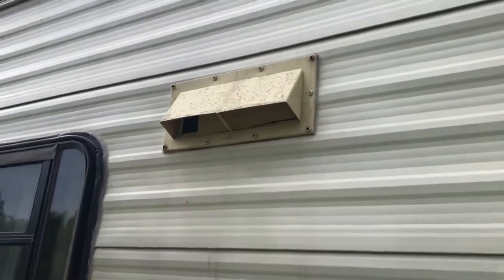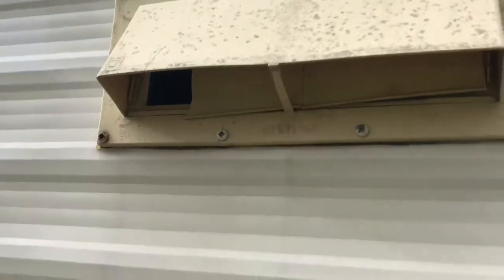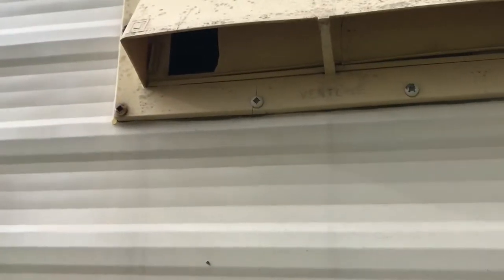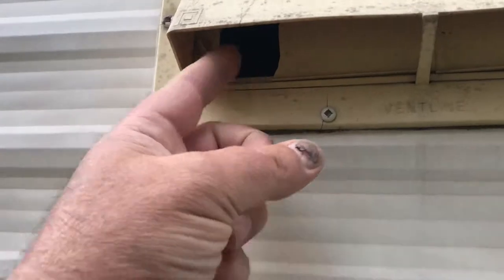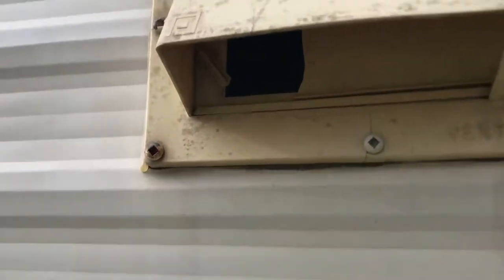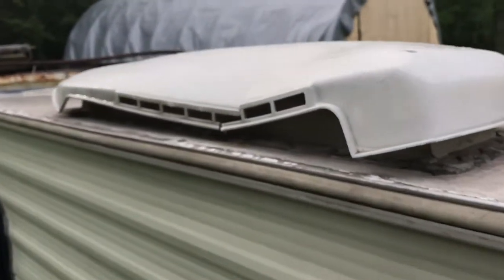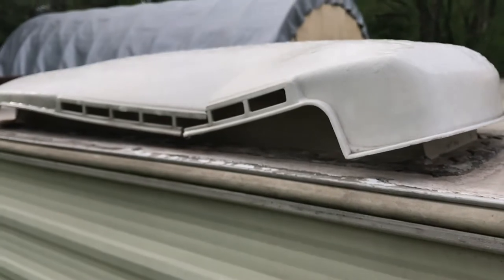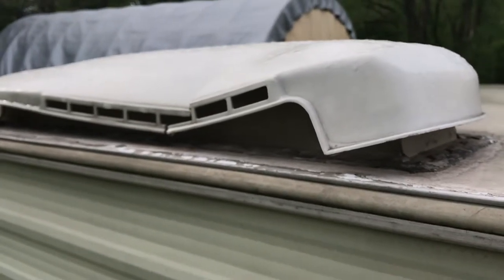Good day, good morning. Today's project is going to be replacing this broken vent. We were on a trip and it was raining outside and we forgot to unlock the vent and turn the fan on, so that broke. It was a little brittle. And this refrigerator cover — it was like this when we bought the camper. Gonna replace that also.